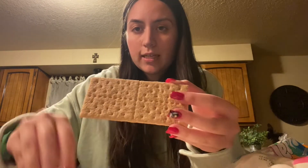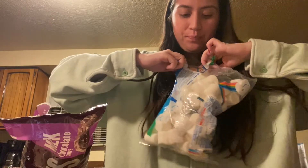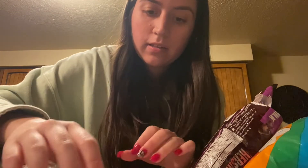You're gonna want to break the graham crackers open — like that. Then open the marshmallows and the chocolate chips. I'm gonna use these small tiny chocolate chips because we're honestly gonna put this in the microwave, and it's gonna melt way better than a normal Hershey's chocolate. So it'll be nice and convenient.